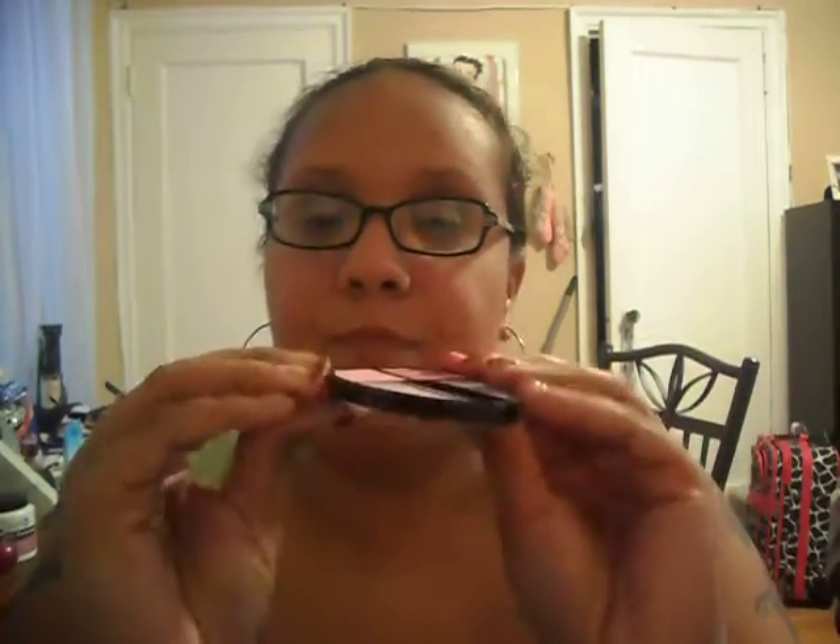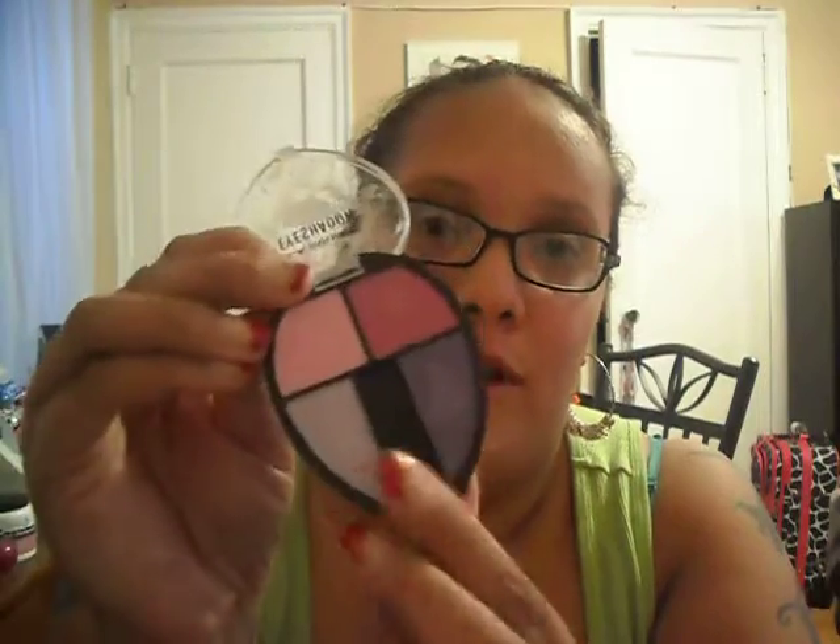The next thing she gave me is this LA Colors eyeshadow palette. It has four colors: a light pink, a dark pink, a light purple, and a dark purple. Here are the colors right here — I like these colors, they're really shimmery and they look very pigmented.